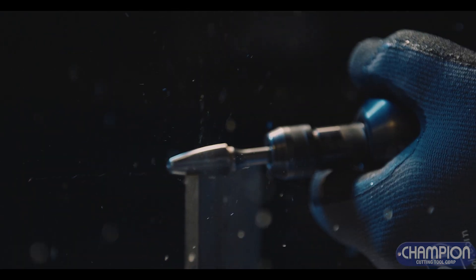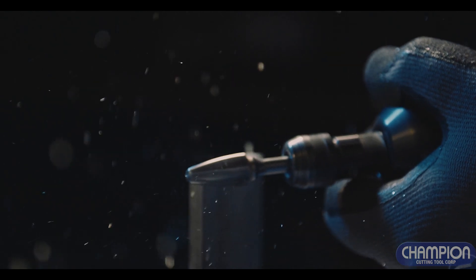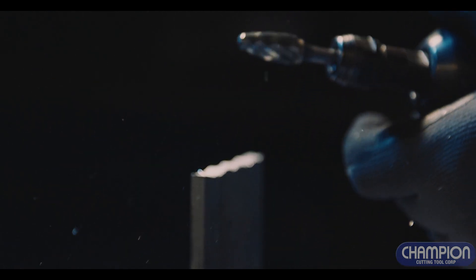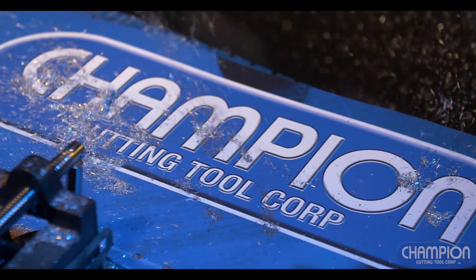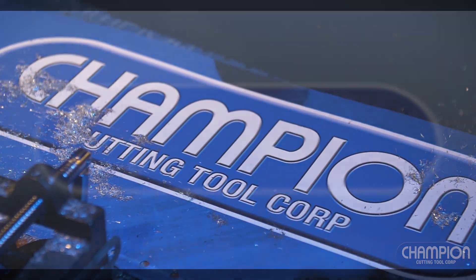When working on aluminum, use non-ferrous burrs featuring a single wide flute. NF burrs peel away softer metals for a smoother finish every time. Carbide burrs — the most versatile metalworking tools — from your metal cutting experts, Champion Cutting Tool Corp.